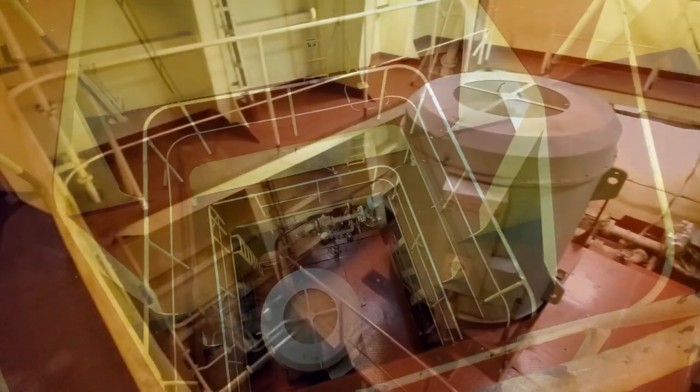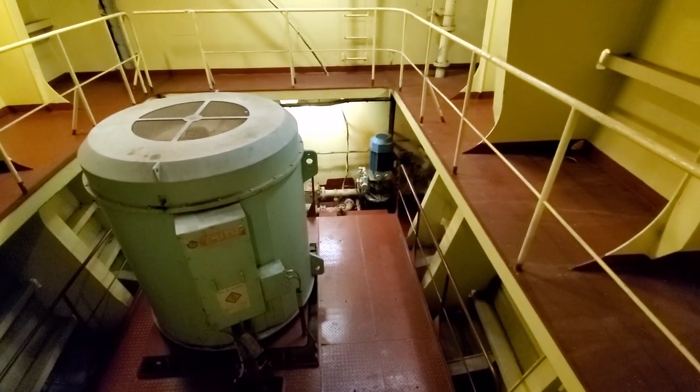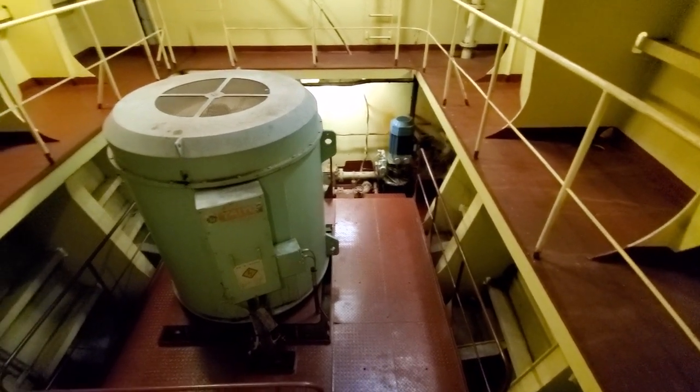Here's another look at it — I'm one level up now. Another shot of the fire pump there, so we've got one more level to go.